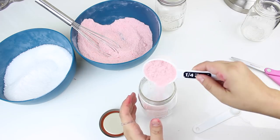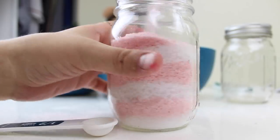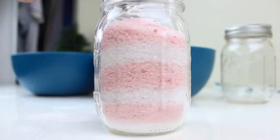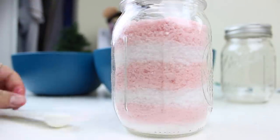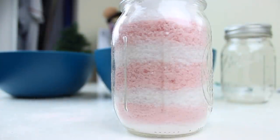Last but not least is packaging. I chose to put mine in little mason jars. You want to layer your bath salts — white, red, white, red — and then decorate however you feel. I think it's super cute wrapped in twine or burlap string. My favorite thing is chalkboard labeling — I recommend sticking a chalkboard label on there and labeling it 'Peppermint Bath Salts.'